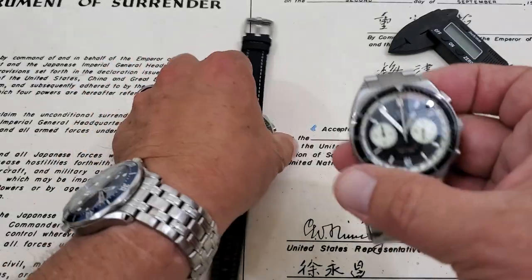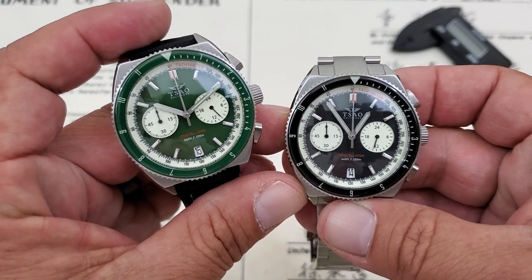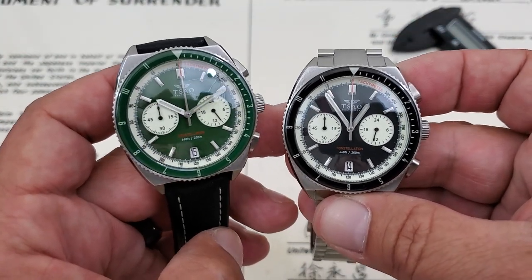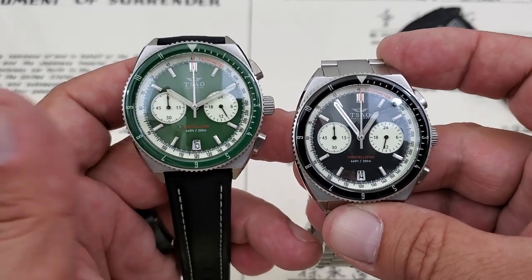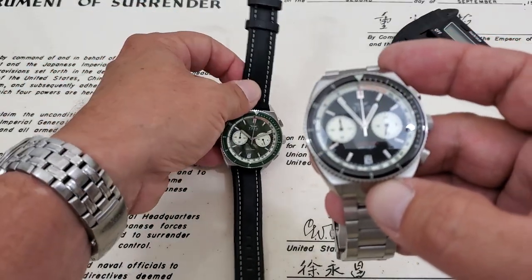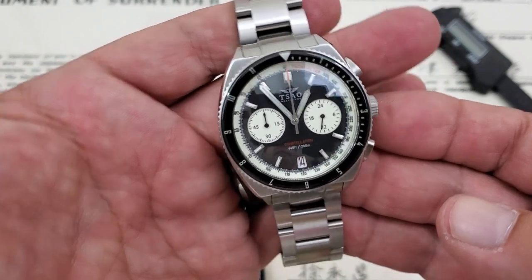Let's talk about these watches. I have two models here. These are the Constellation — they're named after the last U.S. sail-only warship that was designed and built in 1853, and it's still part of the historic ships in Baltimore Harbor. These are prototype watches — I'll let you know that right off. These watches are currently on pre-order at the website; I'll leave a link down below. We have two models: the Sea Green model and the Reverse Panda.